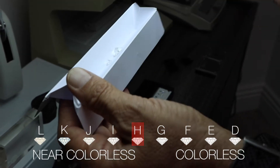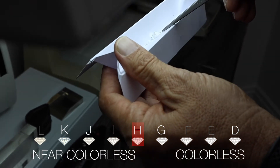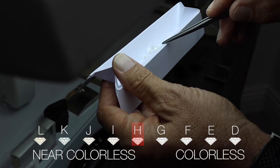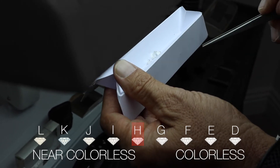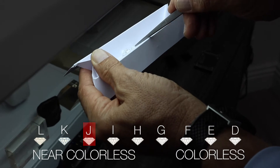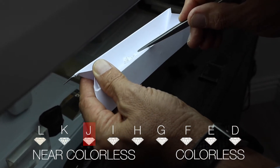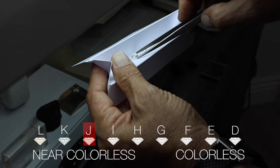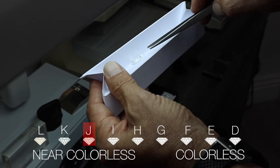I'll take an H. Even with the H, the 4.54 shows a little bit more color than our H. Next to the J we're starting to see some similarities. Wow, I can't believe they're calling it an E.